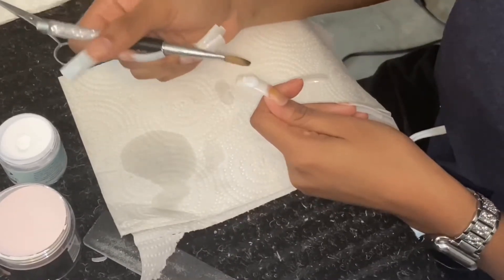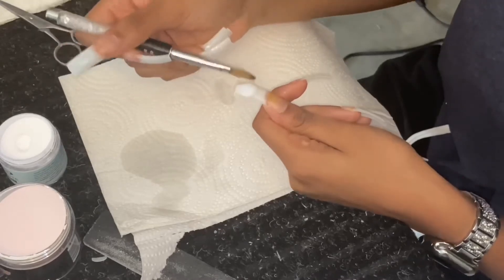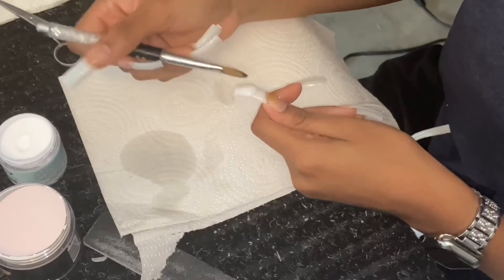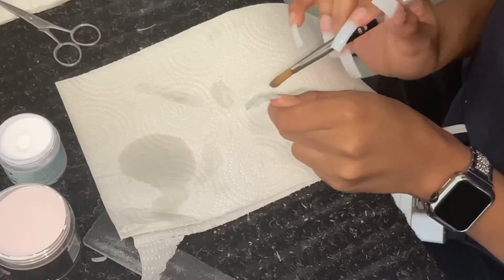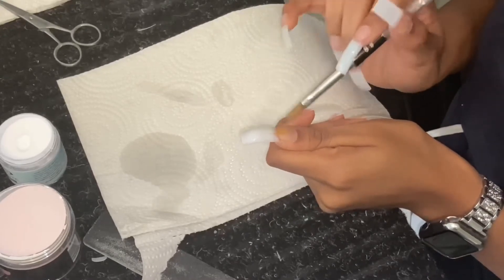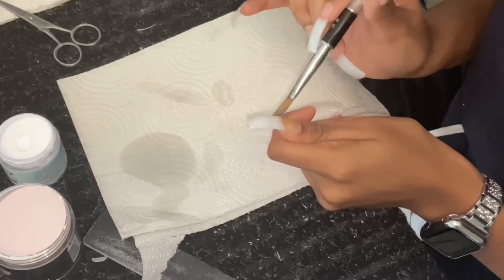Anyways, I'm taking the milky white from Nail Supply Glamour and putting it on my thumb, middle finger, and ring finger, because I'm doing ombre on those fingers. I'm just putting it by the tip.